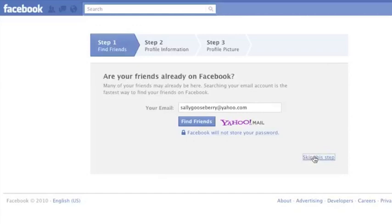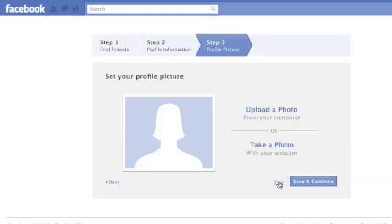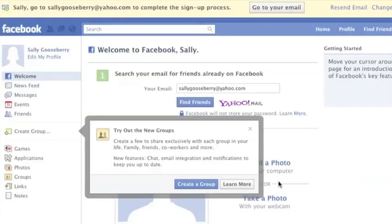Facebook takes you through a series of three steps to get you started creating your profile, but you can skip them if you like and add more information to your profile when you have the time. When I first started my page on Facebook, the only thing I had on there was my name and birthdate.